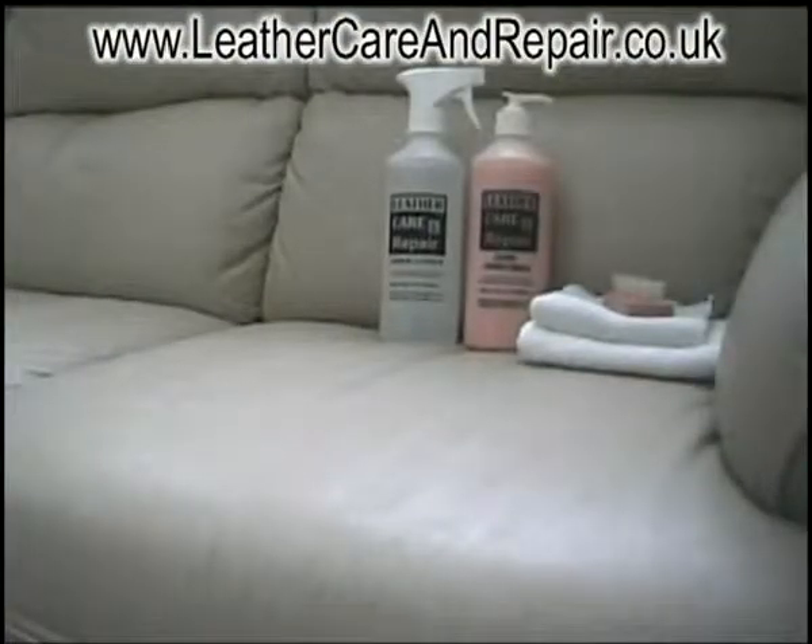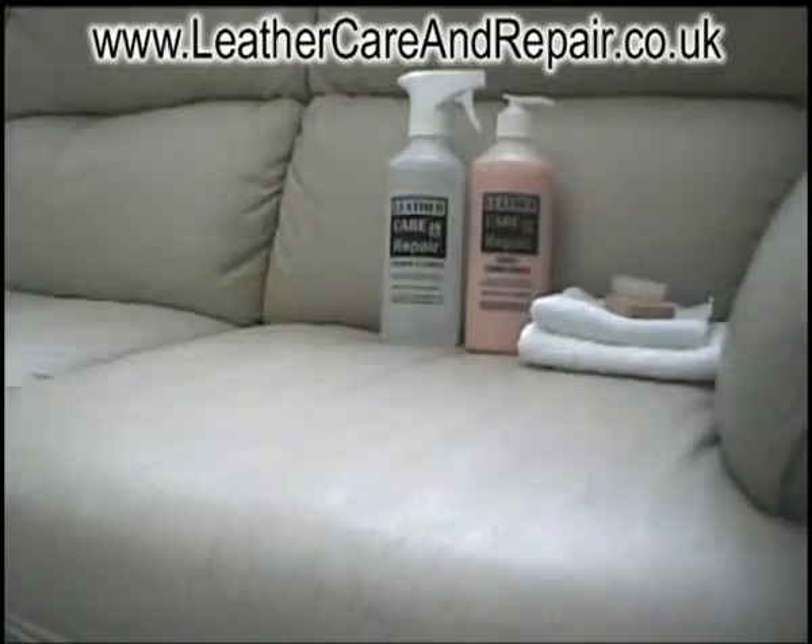Hi and welcome to Leather Care and Repair's quick demonstration of how to use the products applied within the kit for both protective leather and vinyl. Included in the kit is leather or vinyl cleaner, conditioner, also an application brush to help you clean leather, a towel to help you dry the leather, and then a towel to help you apply the conditioner.